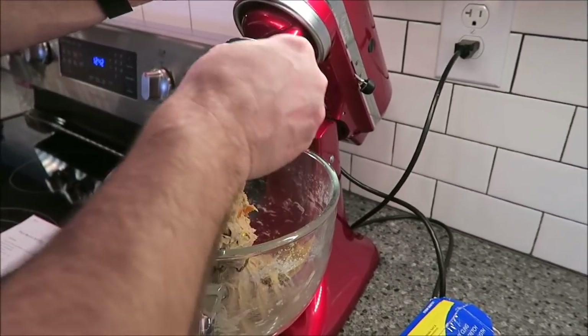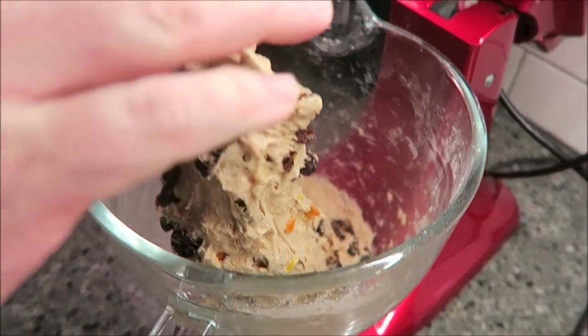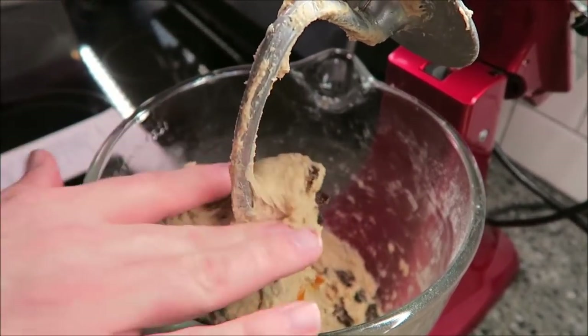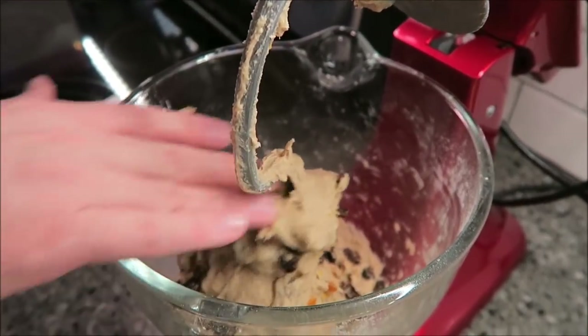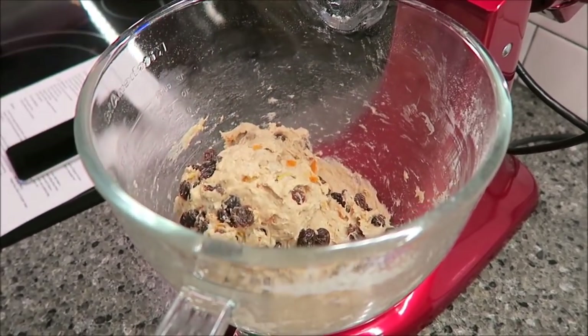All right, it's done kneading — I didn't want to leave it on any longer. It's been about six or seven minutes, but it looks very elastic and very smooth.